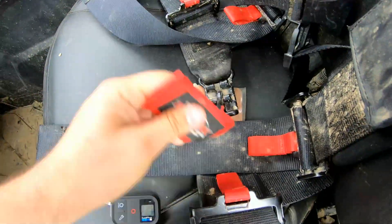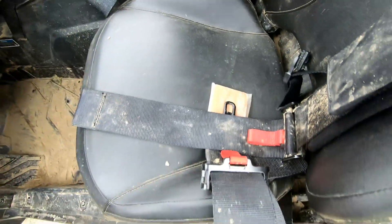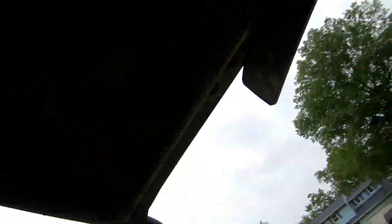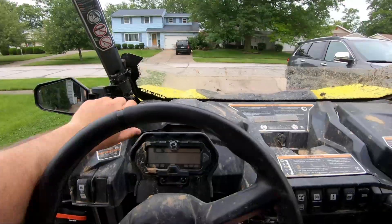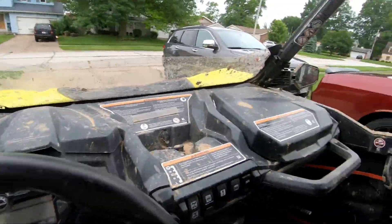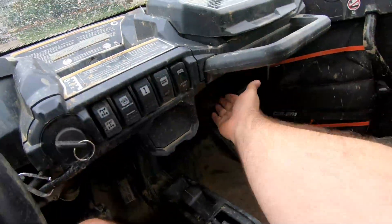I like that it has the red tab so you know to grip that to open it if you are stuck or need to get out real quick. Once you're in these harnesses you can't really move around. You can make it a little looser if you want to, but that kind of defeats the point. I even have trouble reaching into these compartments up here, so maybe I do have it a little tight.